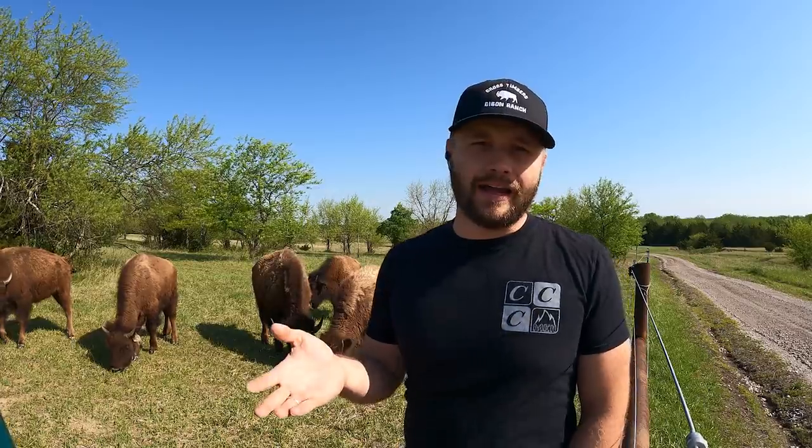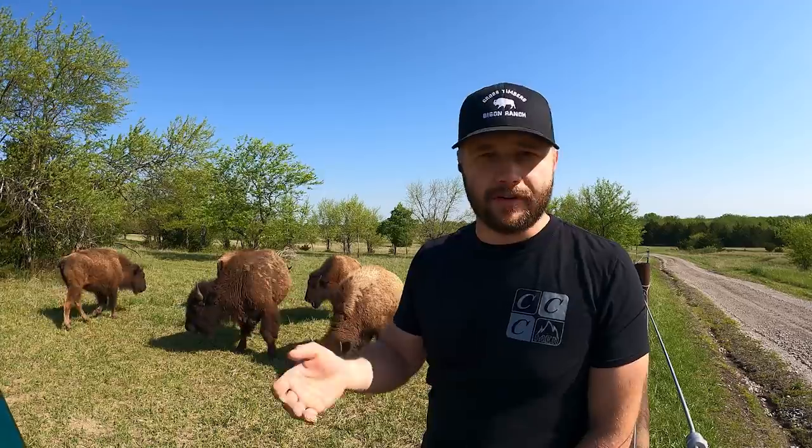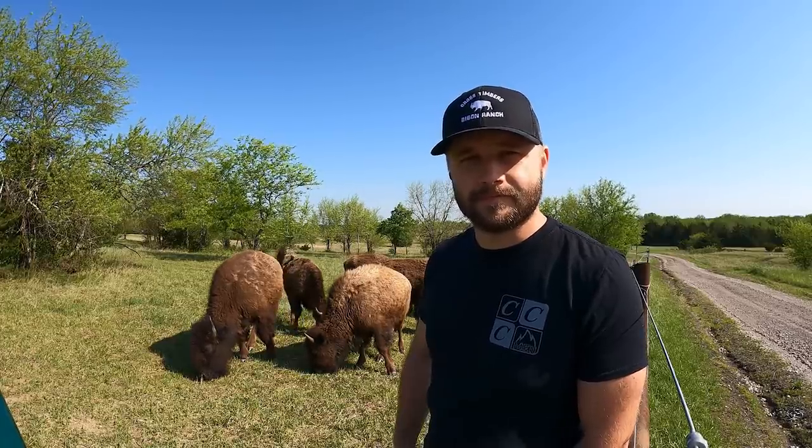Why longhorns — why not Angus or Buffalo? Funny enough, I actually looked into Buffalo and the videos I saw kind of scared me; they were a little more intimidating than cows. We also live right off a 70-mile-an-hour highway, and I wanted things that were a little bit easier to keep in. Someone who has never even really touched a cow before, never seen a cow — I wanted to start with something pretty easy.